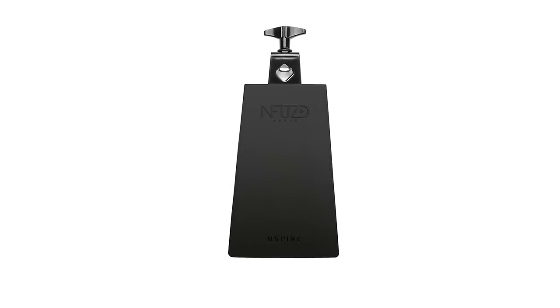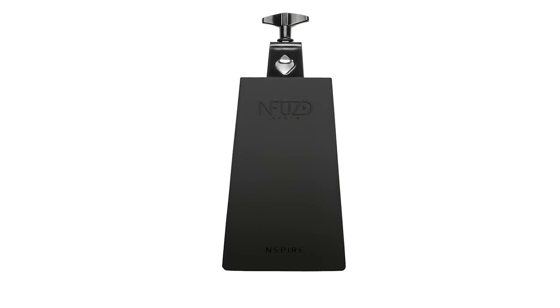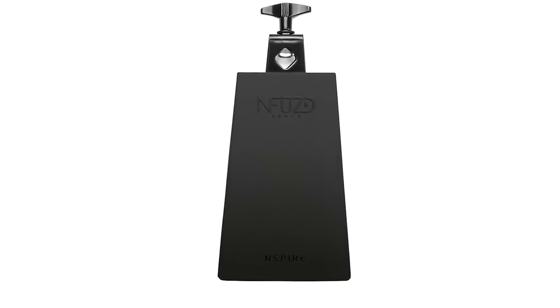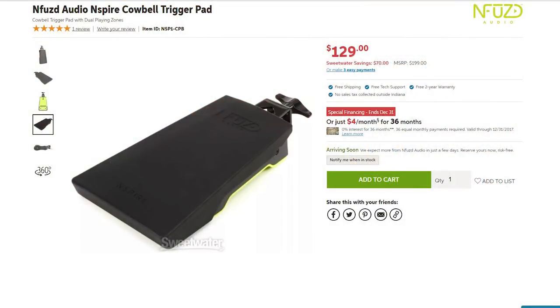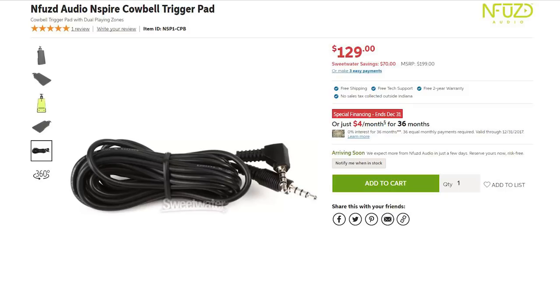Next is the Enfused Audio Inspire Cowbell — really long name. One of the main advantages over the Roland one is that it's got two zones: the edge and the top bow area. It's dual zone. The one thing I don't like is the price — it's $130, and it's got an eighth-inch input that takes a four-pole connector. You can get around this by buying an adapter, so you're fine. But the fact that it's $130 and then you have to buy an adapter cable does hurt a bit. That said, it's probably the nicest electronic cowbell out there on the market — dual zone, works well, and looks like a cowbell with a modern twist.